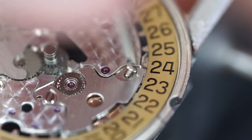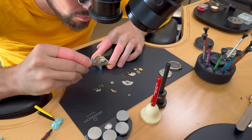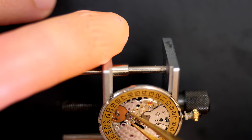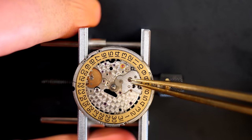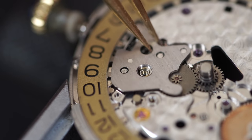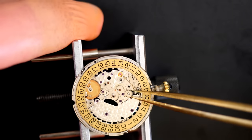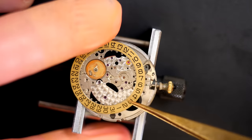This side is done. Moving to the dial side to disassemble the calendar mechanism. I love the decoration on these Longines movements — Longines is very good value for the money. The watches are not the most expensive, but the calibers on simple or complex watches are great in-house calibers. This one is nicely decorated, very well built, has two barrels, and a lot of jewels — very nice quality.